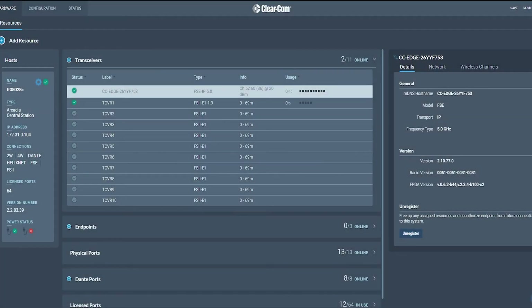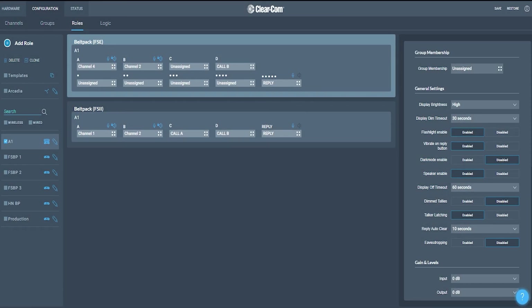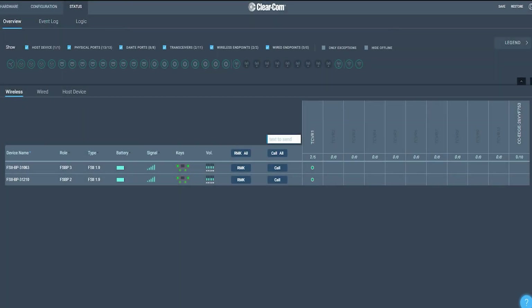The CCM allows us to discover and pair our belt packs and transceivers. There's a 5 GHz channel scan feature to allow you to find which channels are available for your Edge system. The configuration page allows you to set up your roles, and monitoring allows you to see the status of the system.